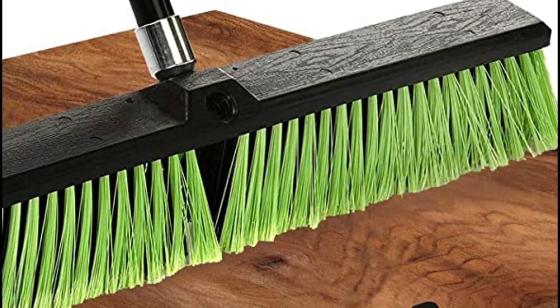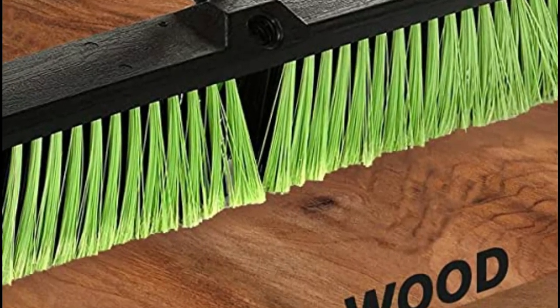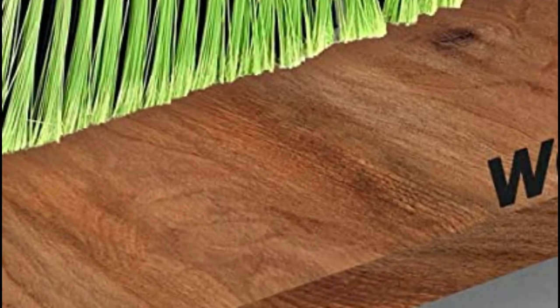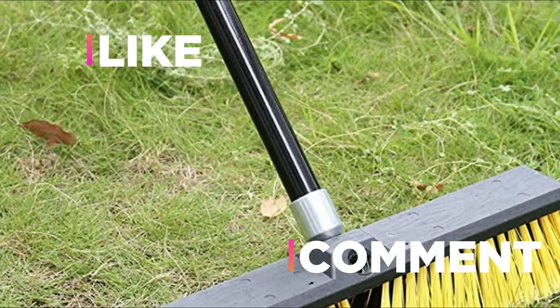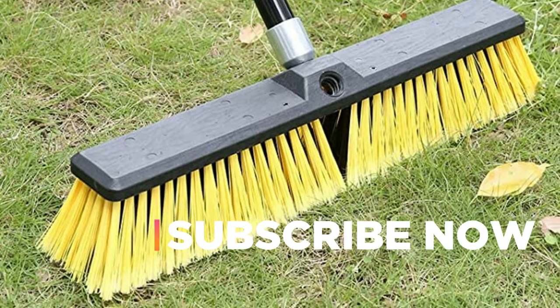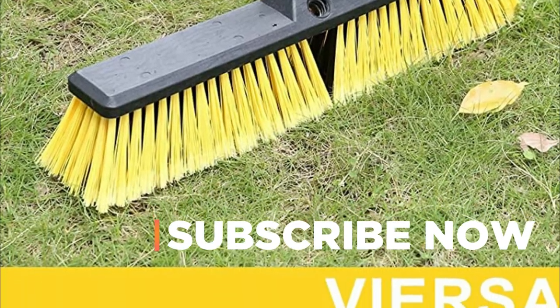Hope you found this video helpful in finding the best push brooms. If you found this helpful, please give a like, comment your opinion, and tell us which one is perfect for you. Subscribe to our channel to get the latest updates on different product reviews.